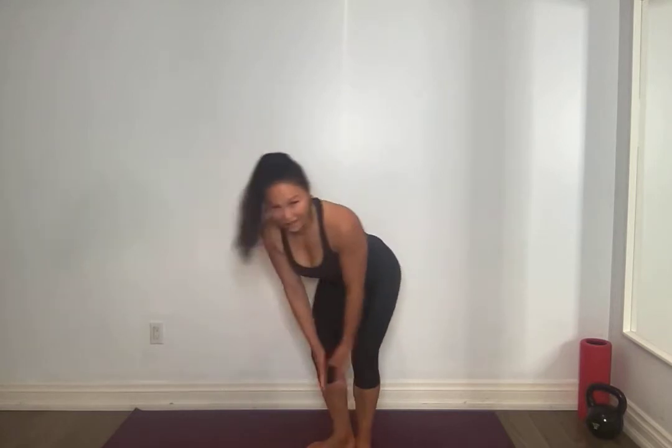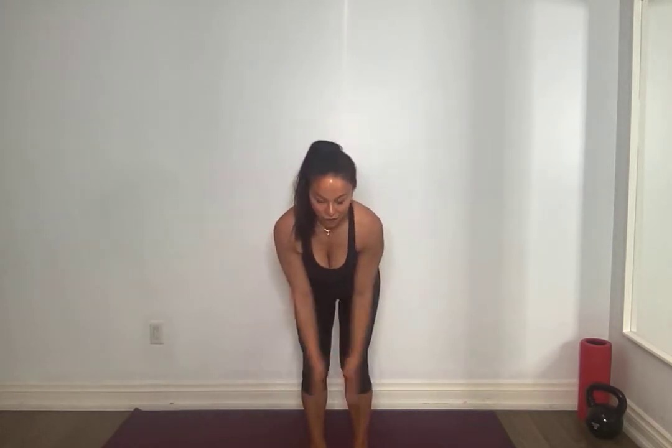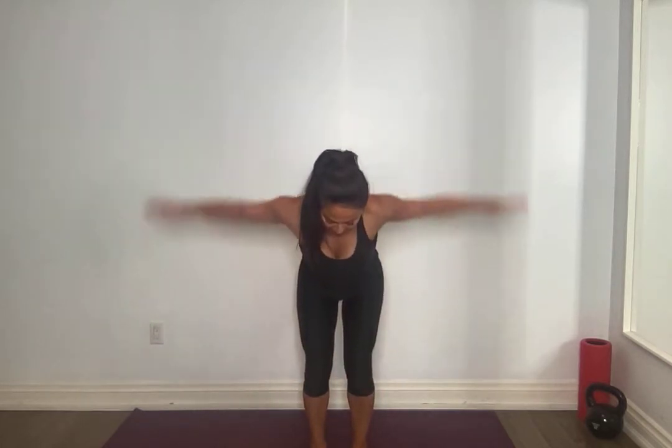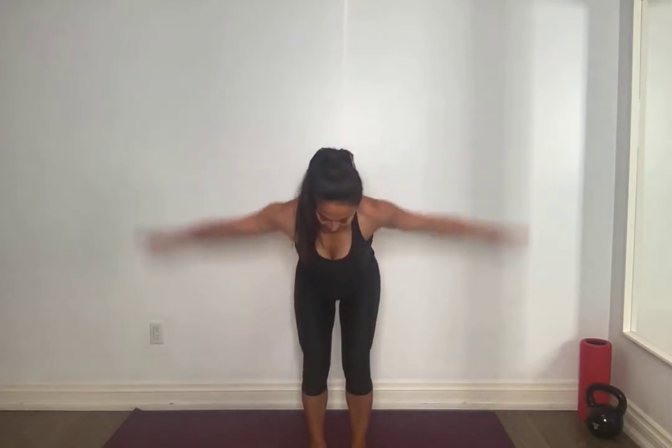Standing tall. I want you to bend those knees, hinge forward, flat back, pull that belly button in, and you're going to do some flies with your shoulders. This is no weight, just to warm it up. Squeeze shoulder blades back and together, tuck that chin, bend those knees, pull that belly button into your spine. Good, breathing through this movement. Standing tall, nice big arm circles all the way back.